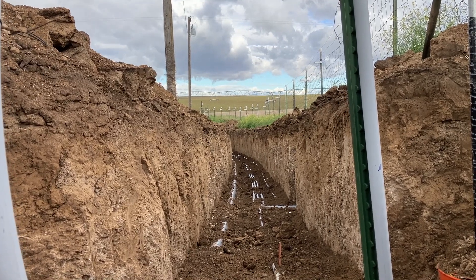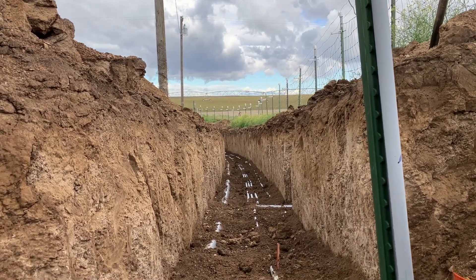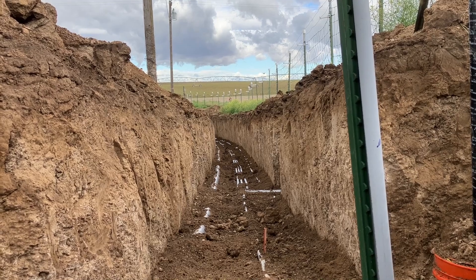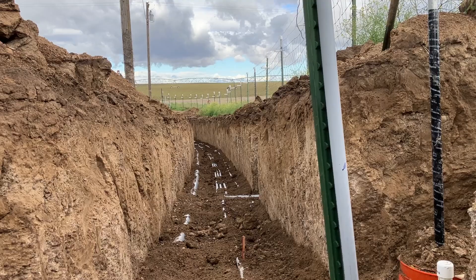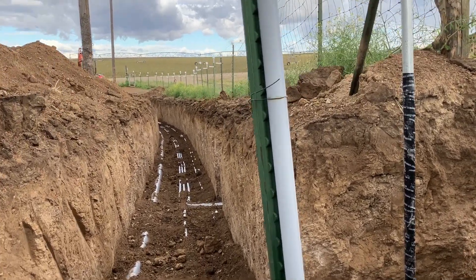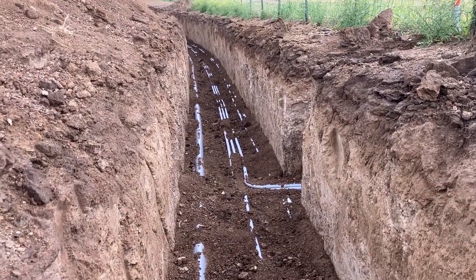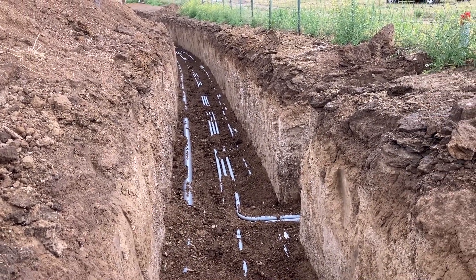Along with the main electrical service line going down to the pole, we have three low voltage lines going down there: one for the gate operator and camera, one for phone, and one for cable. Currently there's only phone down there, so we're running an extra line to the new pole they're putting in plus one to the pedestal for future service — since it's a bit out in the country, we want to make sure we can get service that way.